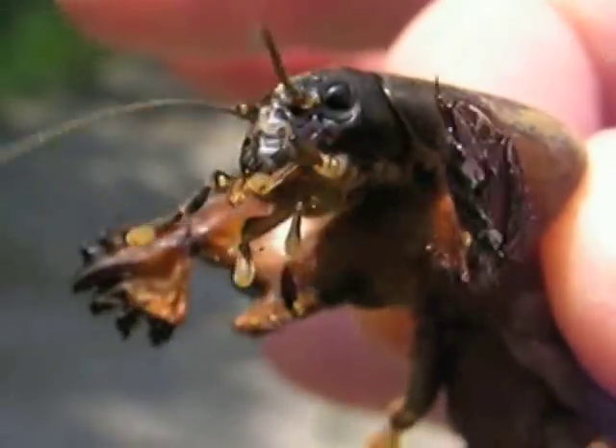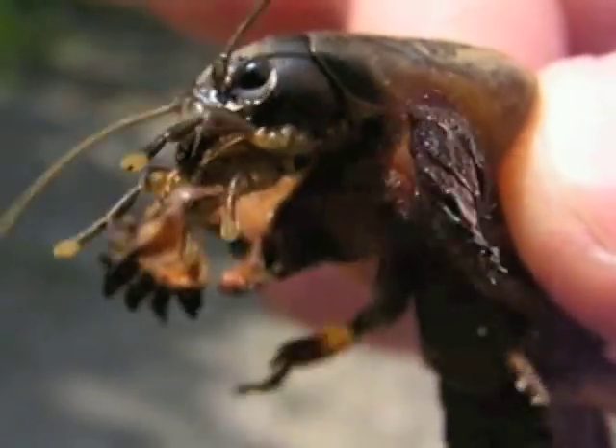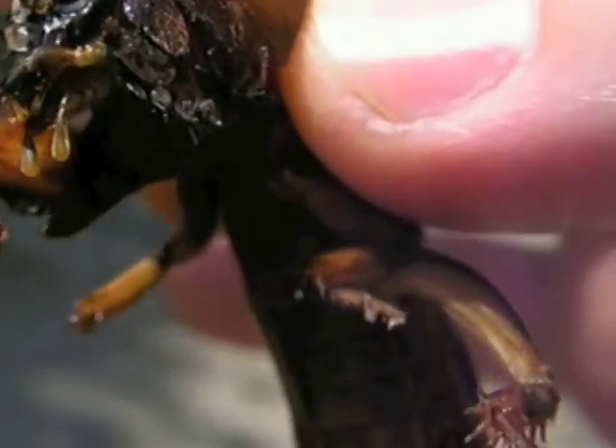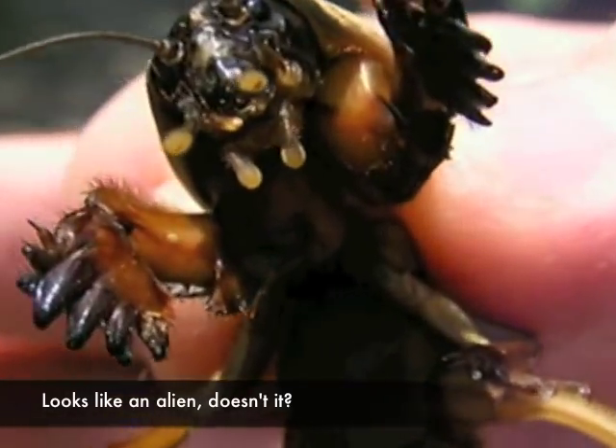The Mole Cricket — the most annoying garden pest, or one of the most annoying garden pests alongside the Colorado Beetle — and there he is, in all its glory.